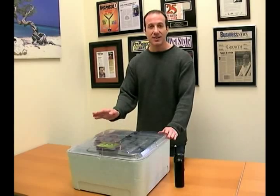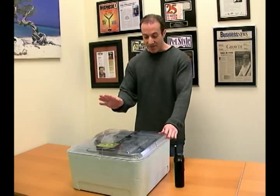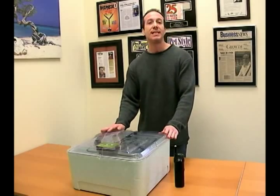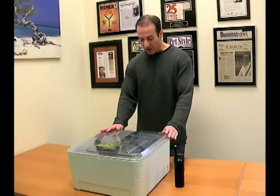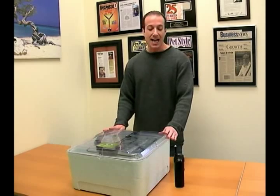Today this format is going to be a little different because we are lucky enough to have Andy Quinn, who is the Educational Coordinator for Zoo Med Laboratories, on the phone with us today.